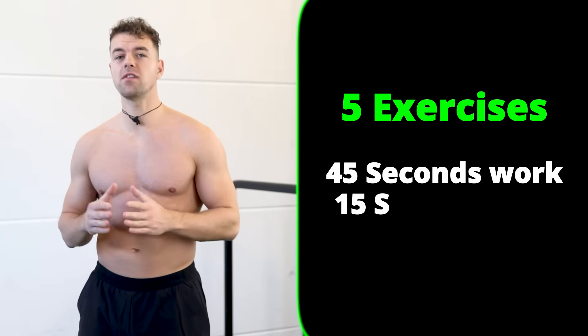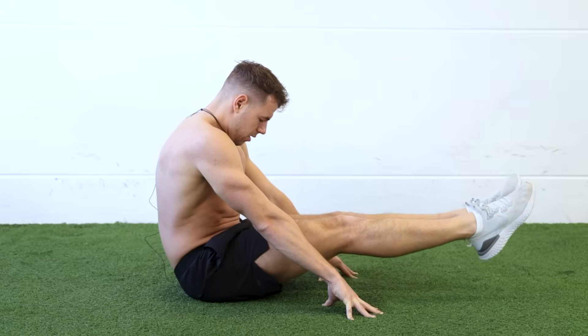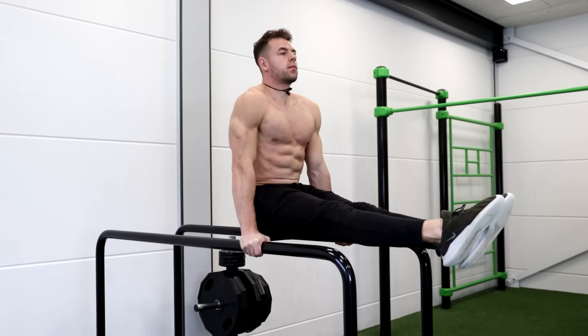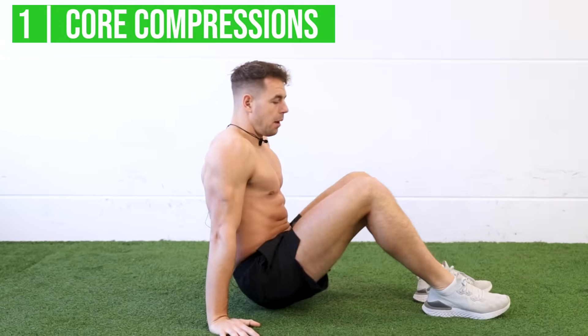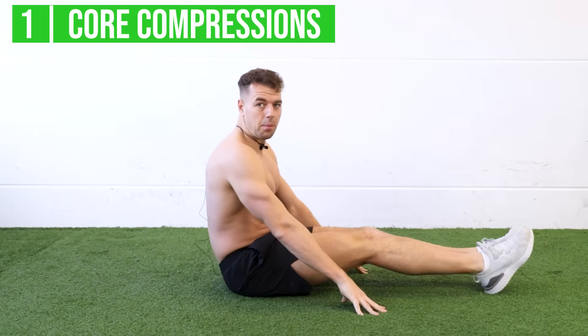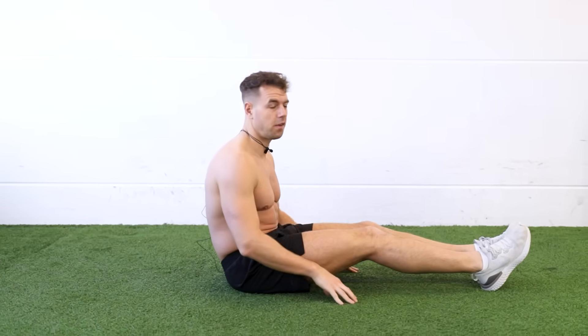We will do five exercises with 45 seconds on and 15 seconds rest. The first exercise is the isometric core compression, which will help to improve your L-sit. We only need the floor. We're going to sit down, place our hands on the floor, lift our legs up, and hold this position for 45 seconds.